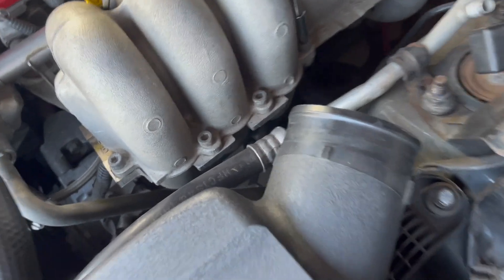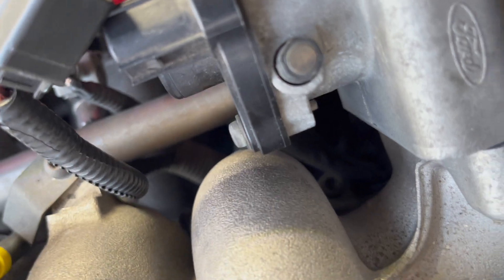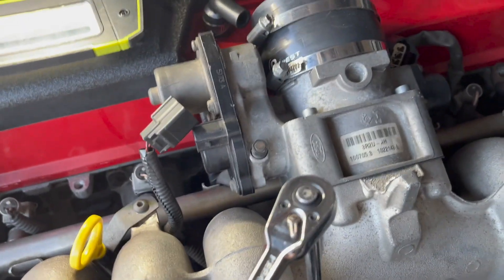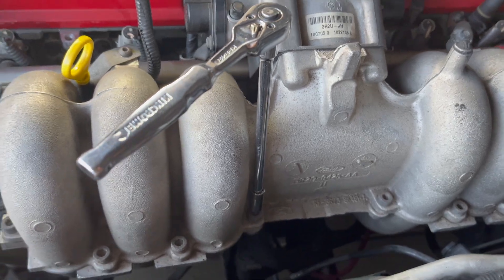There's one bolt there, one bolt there, one bolt there, one bolt there — basically bolts all the way around and in there. They all need to be done. I can't really record and do it at the same time since I need two hands.